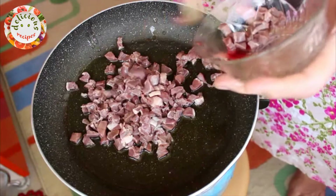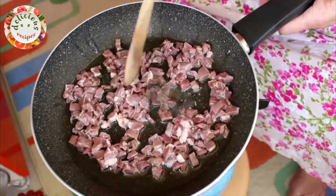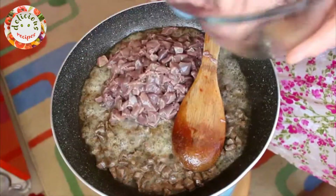I cut one lamb's heart into small chops and now I am adding it to the pan. After sautéing it for a minute or two, I am adding half a kilogram of finely chopped lamb's liver to the same pan.